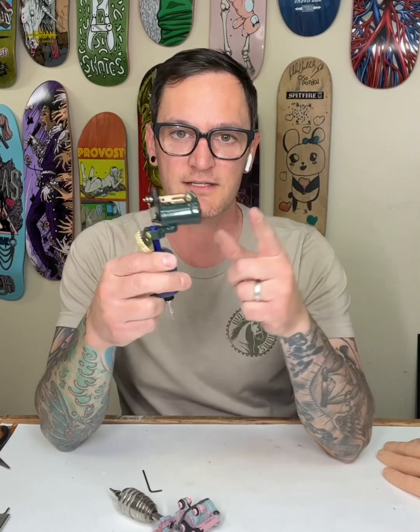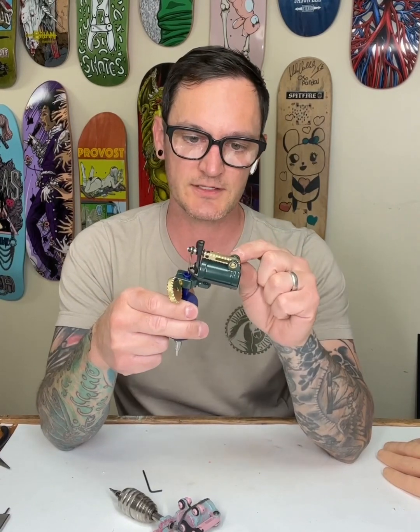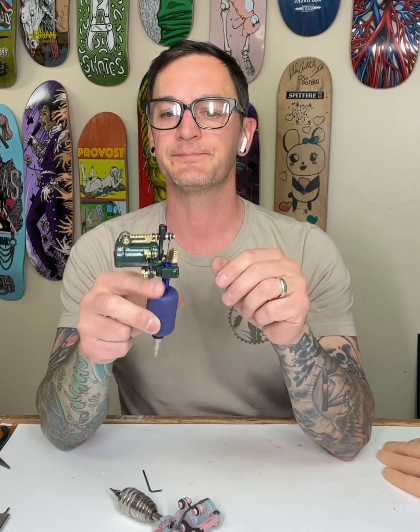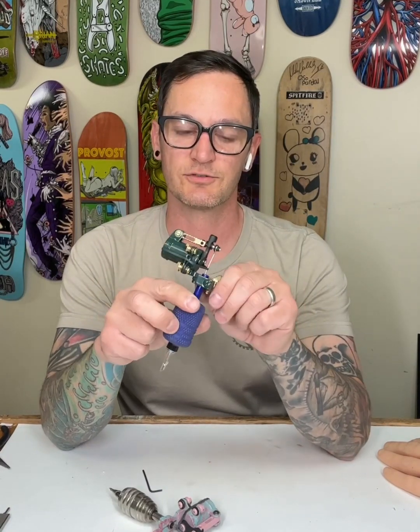We're here talking about the Steel Driver and what makes this a unique machine. This is the most coil-like machine that I've made so far. It's got a very snappy stroke.